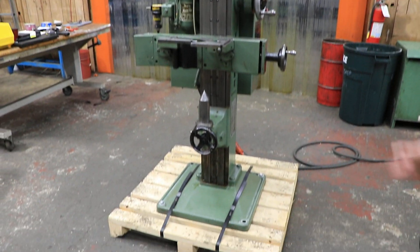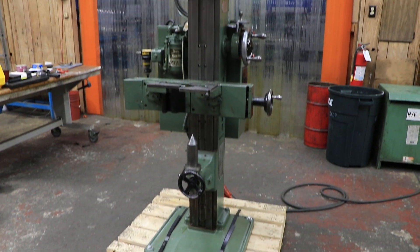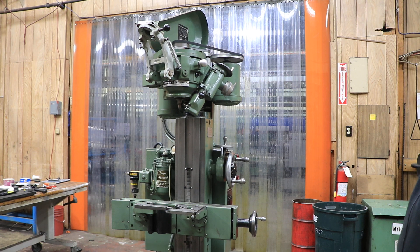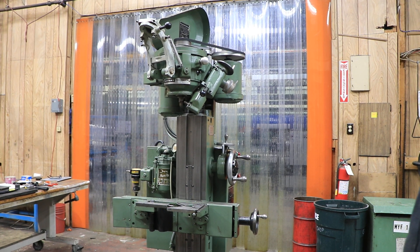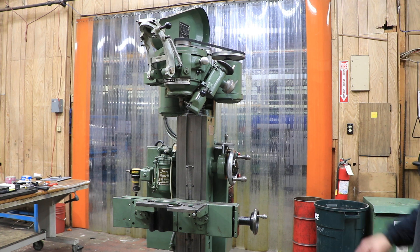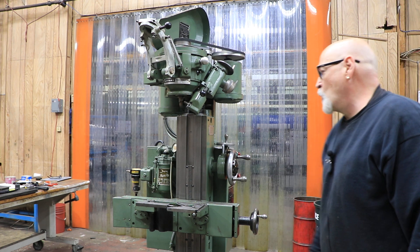As for dimensions, I believe you can do a 60-degree center all the way up to two inches in diameter, but you'll want to check our website for all the specifications for diameter and for the length of the workpiece.